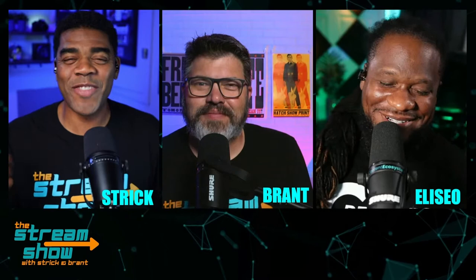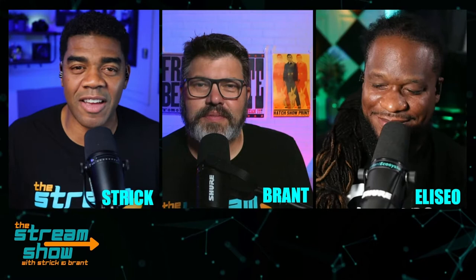I told you guys we had a guest, and we have one of my friends on the show today - and I'm not talking about Brent. I'm talking about Alicia Way. Hey, what's up y'all? Thank you so very much for taking the time to hang out with us today. This is Behind the Stream powered by Ecamm.